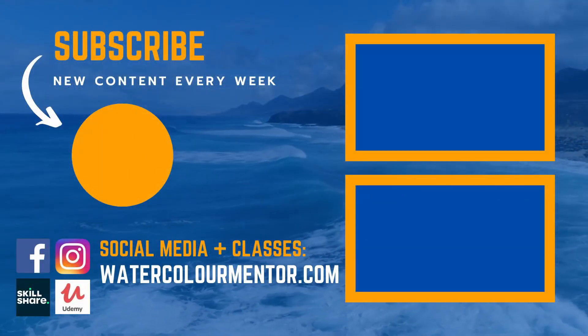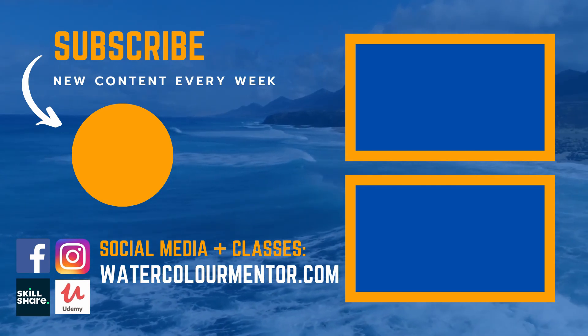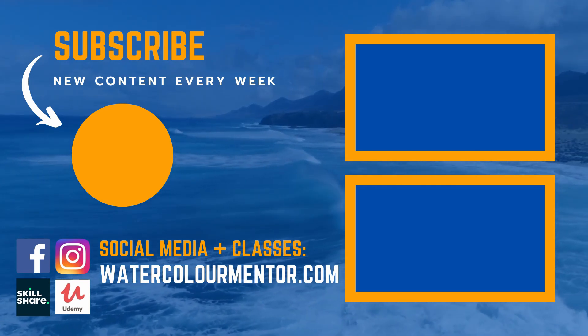Check out these tutorials down the side here. I've got a couple of playlists that will help you get some ideas and improve your watercolors.